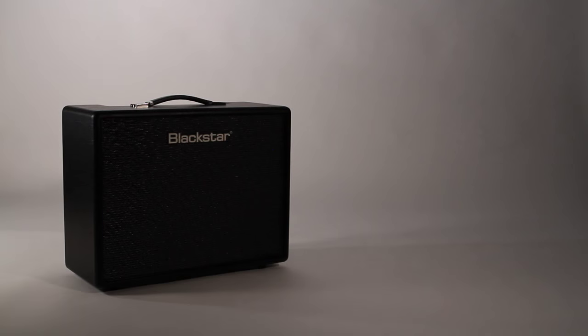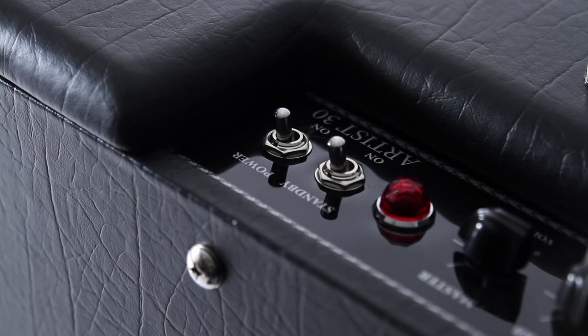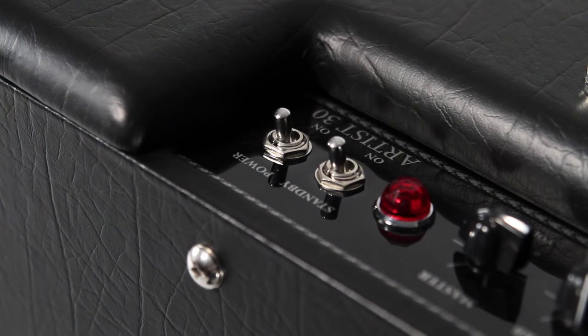The Artist is the perfect clean platform to build your pedalboard around. As with all Blackstar products, reliability is paramount and the Artist range has been subject to countless hours of endurance testing, both in the lab and in live performance. This means you can rely on the Artist night after night, in the most demanding gig environments.